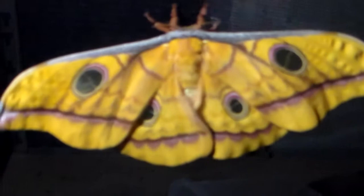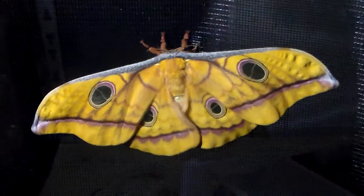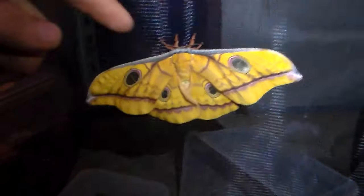It just emerged — it's a Saturnid called Anterea papia. It's from Thailand, though I'm not entirely sure on that, but I believe it's a Thai species. It's very large and it's a female, so I'll briefly show it to you.